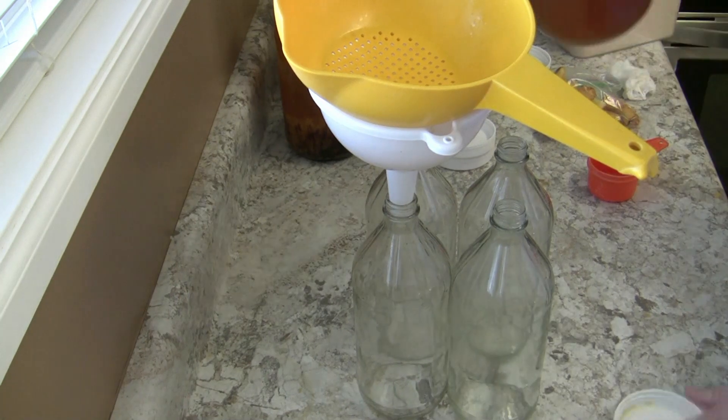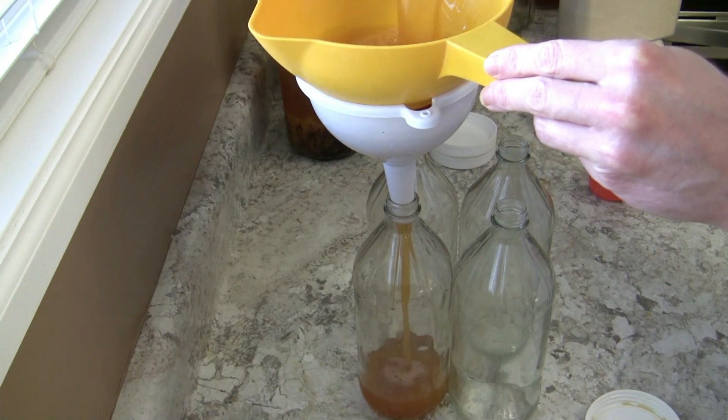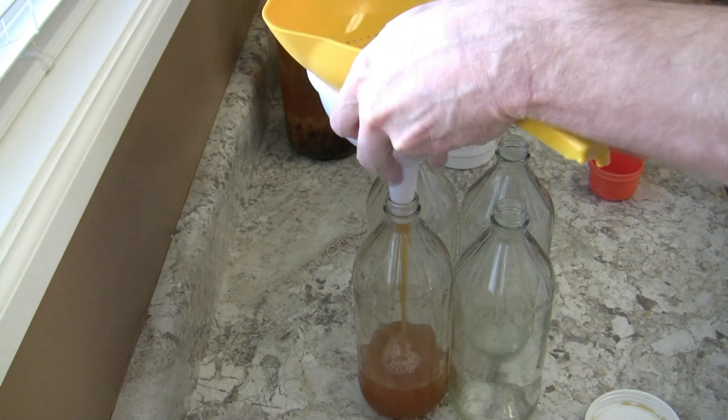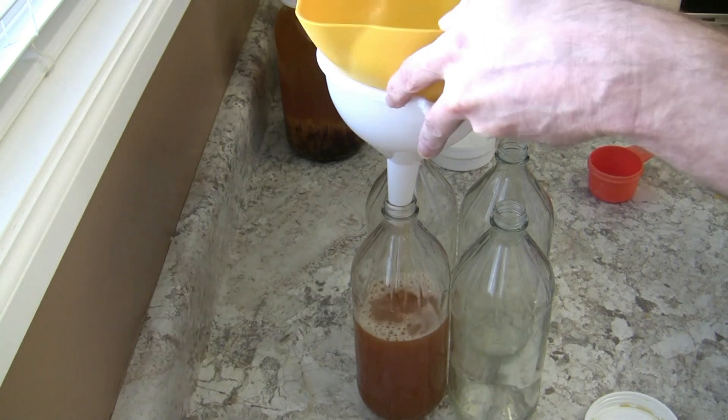I'm just dividing out the batch I just made. This is some lemon water kefir. One of the big containers I used recently broke, so I've just been using these apple cider vinegar bottles. They were pretty good though.